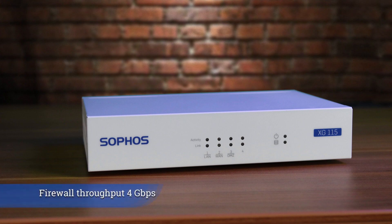Speed-wise, it has a firewall throughput of around 4 GB per second. If you set up IPS, you'll have about 1.2 GB per second. With AV Proxy, you're looking at around 600 MB per second, and the NGFW throughput is 1 GB per second.